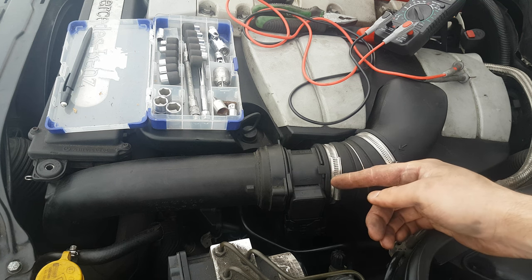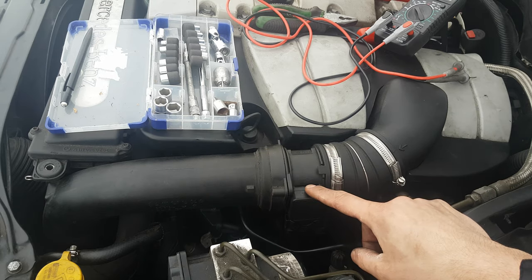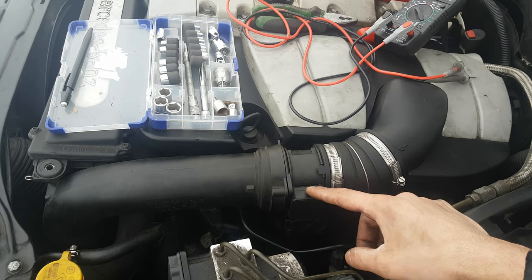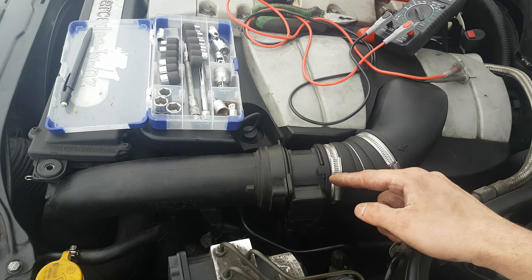How does this work? When the air passes through the intake pipe, the sensor has a hot wire which is heated up by an amount of current. So when the air passes through that sensor, it requires more current in order to keep the temperature up.